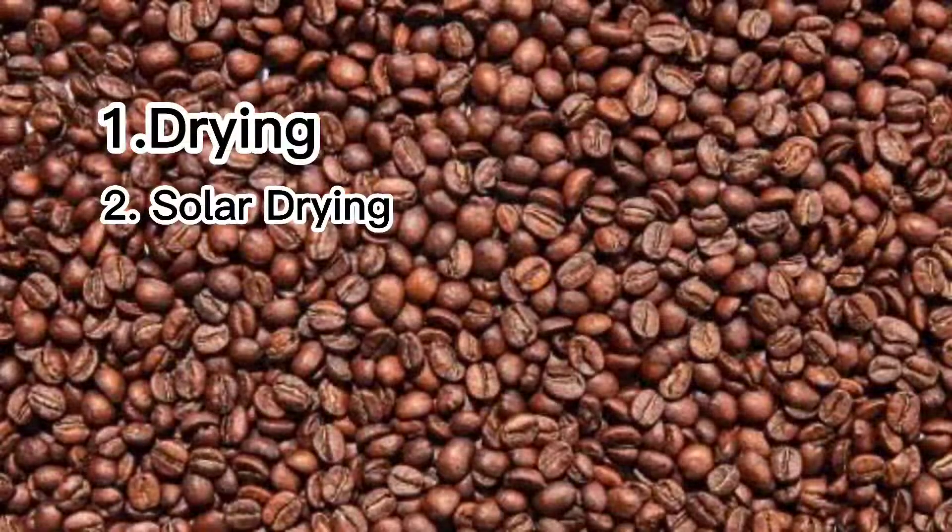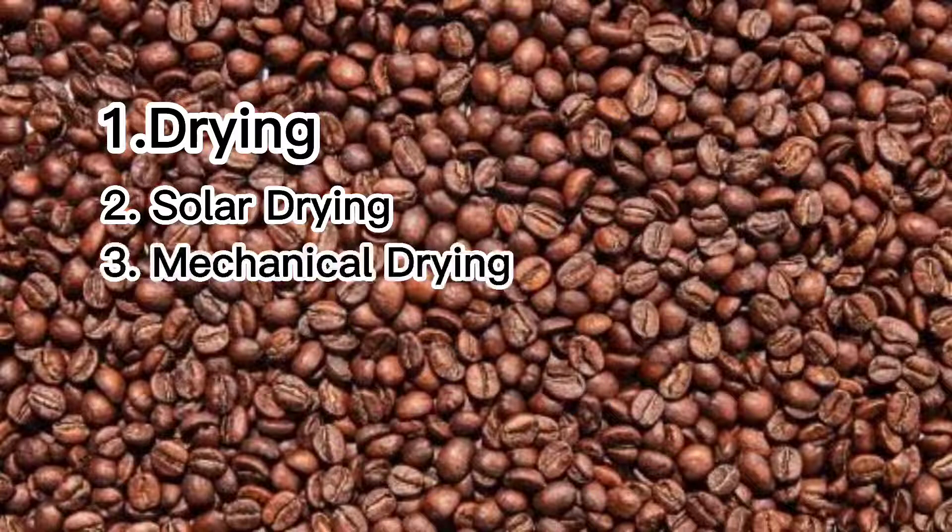The next type is solar drying. Even without direct sun, it can be used because the coffee cherries are placed in trays of a solar dryer. The third type is mechanical drying, which can be used when it rains.